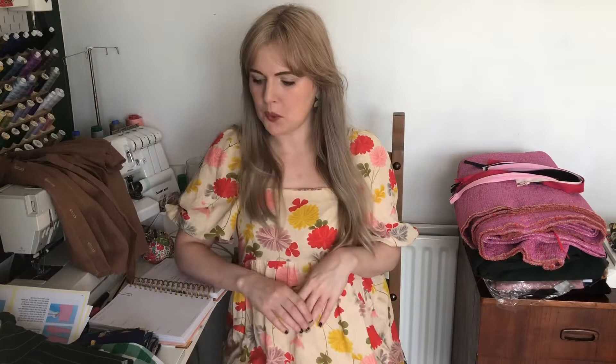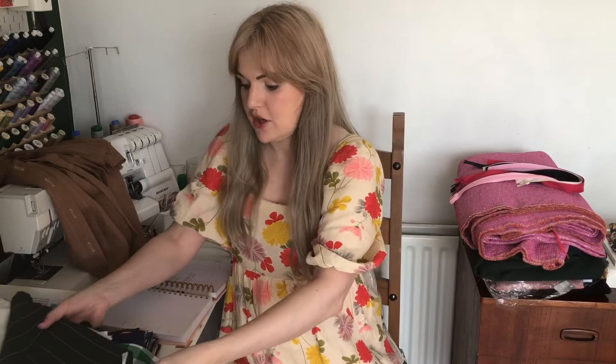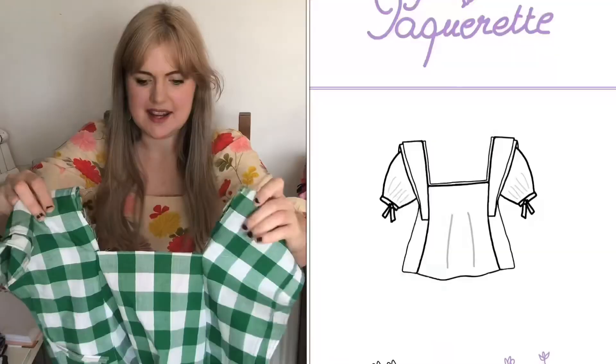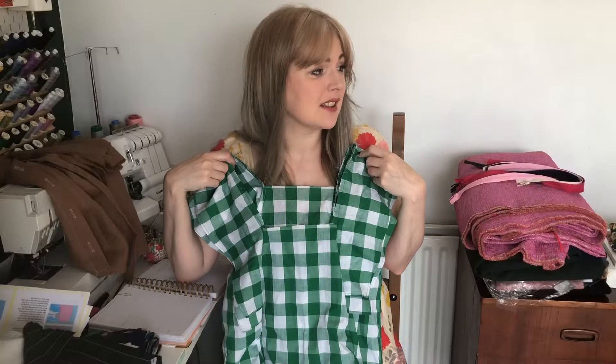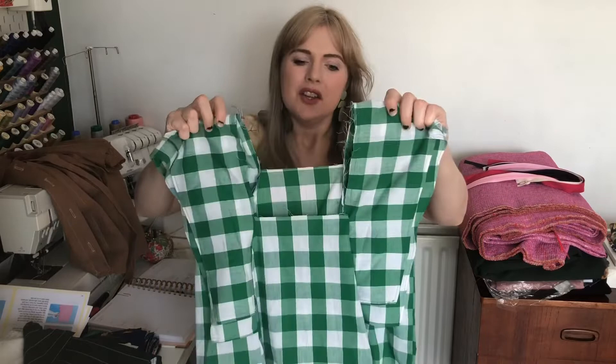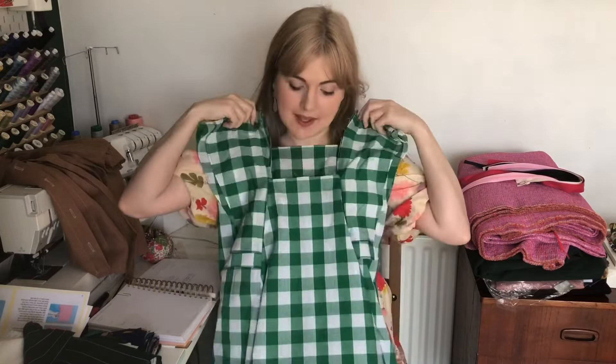The next thing I want to get finished off is my Packerette dress. The main dress is done — I just need to attach the sleeves and the hemline, and that one will be ready to go. I'd like to try and get that finished this week too.